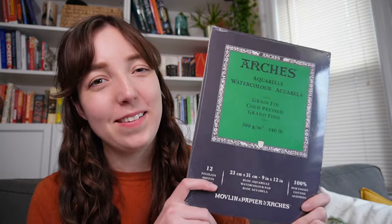Moving on to paper — no surprise here, I got some more Arches cold press paper. It's my go-to and my favorite for watercolor, and my sister gave me some for Christmas. If you're new to watercolor and using cheap paper, the difference when you switch to something like Arches is like night and day. I was using the cheapest possible watercolor pad when I started and couldn't get results anywhere close to what I saw from others online.